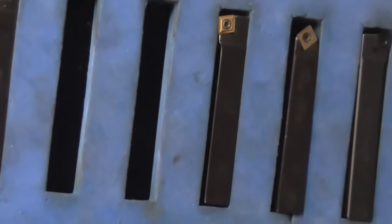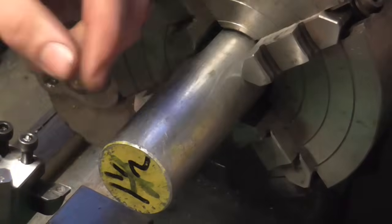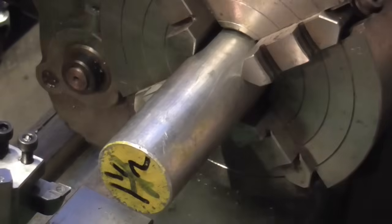A big thank you to Ron Cartwright who has sent me a complete set of Glenay's turning tools that fit the Myford lathe. I'm going to be using a couple of them in this video, so let's make a start.